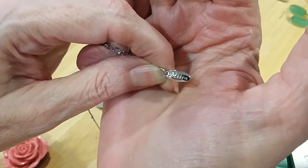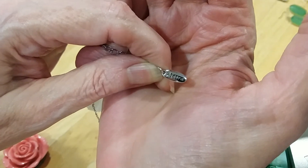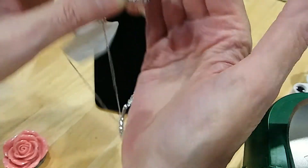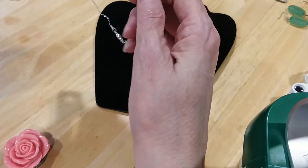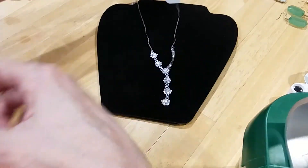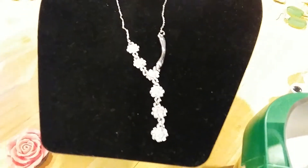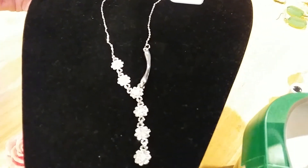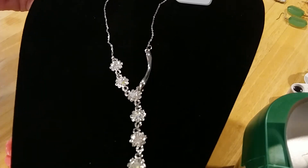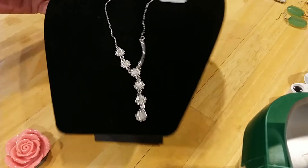Looks like Mira. Very pretty. And let's see what we got here. Bring down the lights some so you can see what you have. Very pretty.